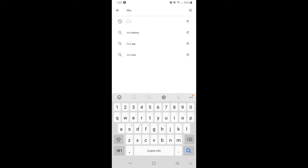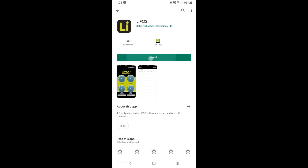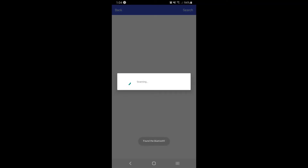Install and open up the app so that it can identify a connection. You will need to be within 10m of the LIFOS battery for it to be detected. You may now receive a prompt to switch on Bluetooth or access your location.